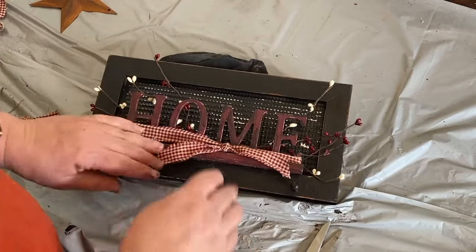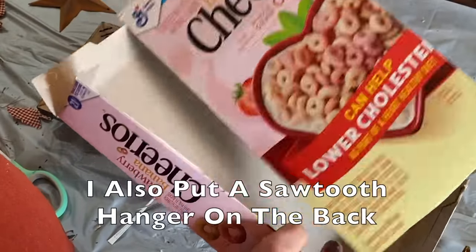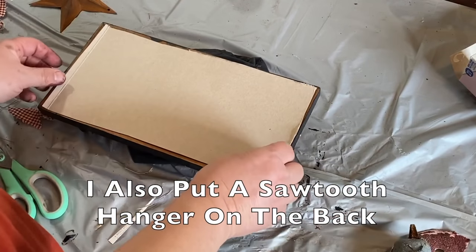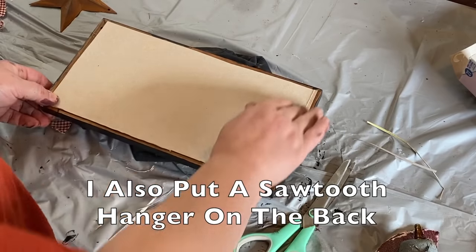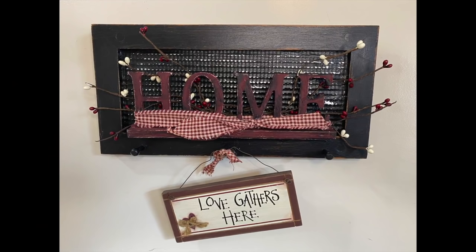The back needs to be finished off. So I grabbed this cereal box — the Cheerios, just finished those this morning — cut the box out and flipped it over so that it's nice and plain on the back. We're going to finish the sign off. And here is the finished product.